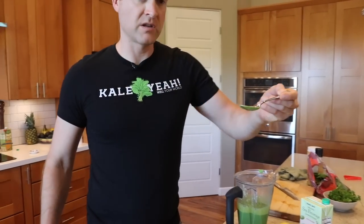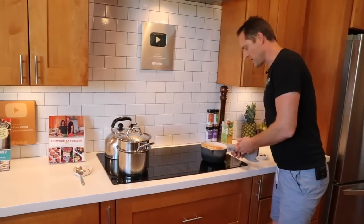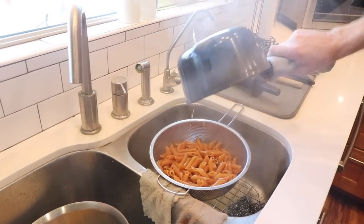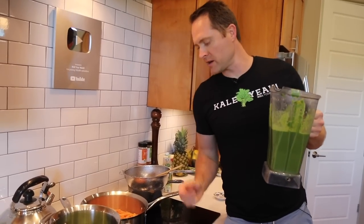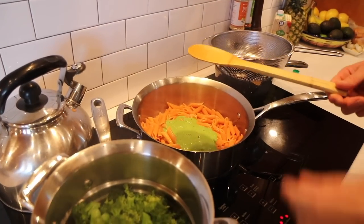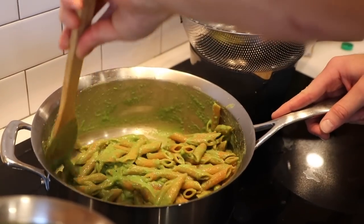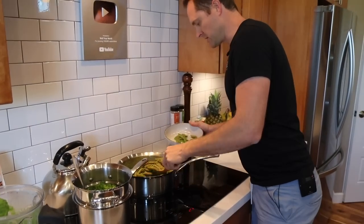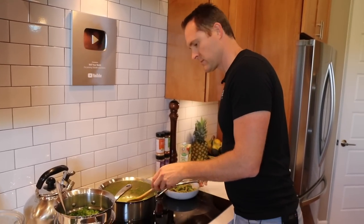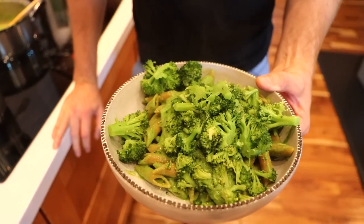Taste and adjust — it needs a bit more lemon. The flavor is really good; adding more lemon will make it pop. Blend once more. The pasta is ready, the broccoli is ready — everything comes together at the same time. Strain the pasta, then add some sauce right into the pasta to keep it from sticking. You can do a build-your-own bowl: pasta, broccoli, then more sauce on top.